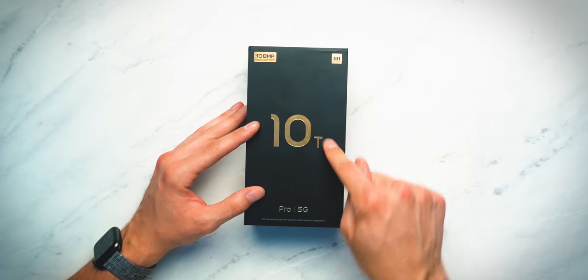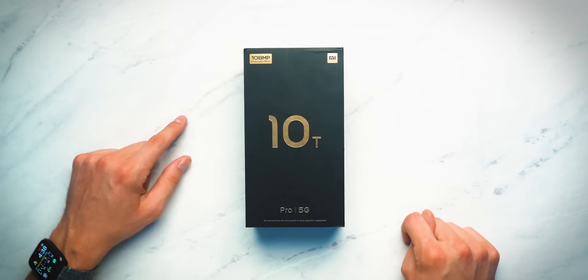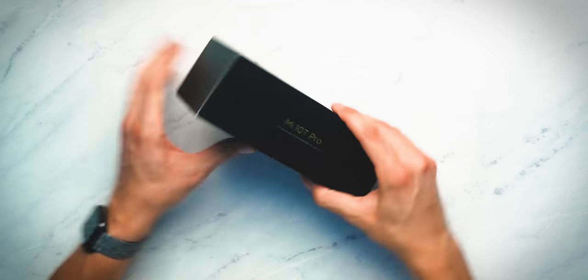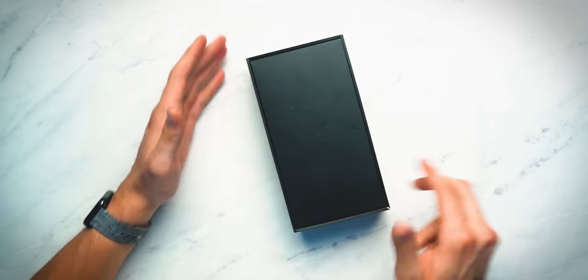Quick look at the box — you'll see the 10T Pro 5G, 108 megapixel ultra clear camera, and the Xiaomi logo on the front of the box. Mi 10T Pro on that side, Mi 10T Pro on that side, a little bit more information on the bottom, and nothing on the back.